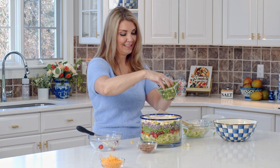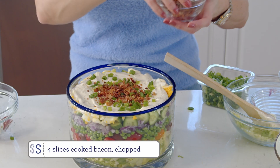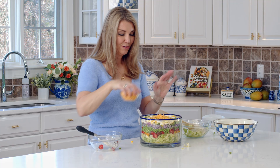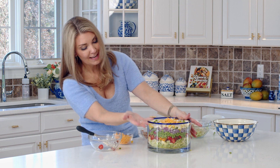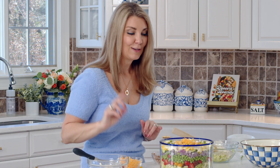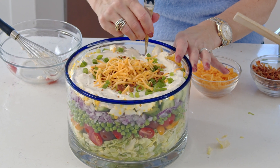Then we'll garnish the top with green onion, some bacon, and then some shredded cheese. I actually like to serve this salad with some extra of each component, so if people want more bacon, more cheese, or more dressing, they can add it at the table if you're serving this buffet style. That's our seven-layer salad — you can see all the layers. It's absolutely beautiful, always a showstopper at parties. Let's give it a taste!